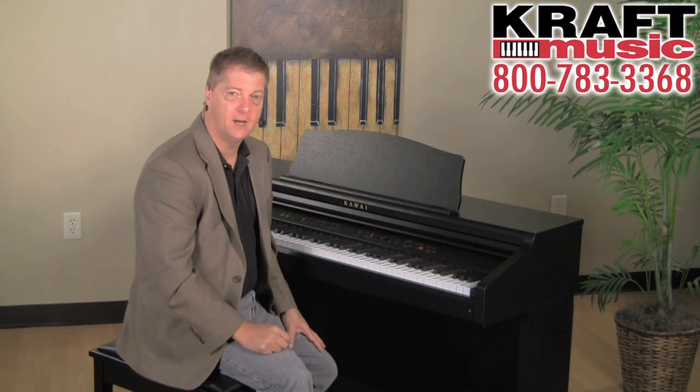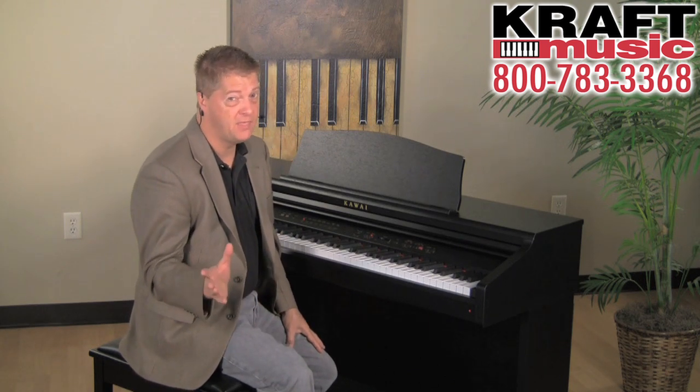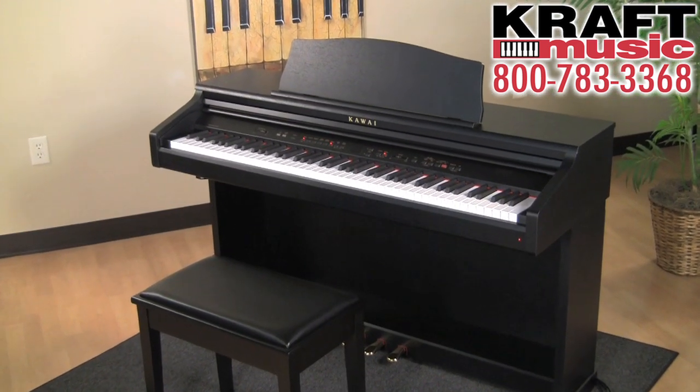Kawai is a family-led company in business for 85 years now, focused on doing one thing: building pianos. And we're really, really proud and excited about our new CE220 digital piano.